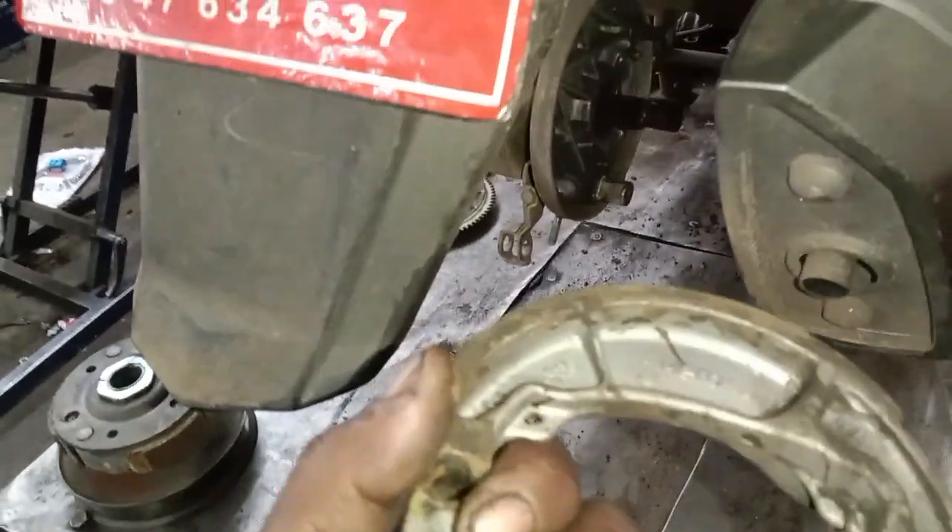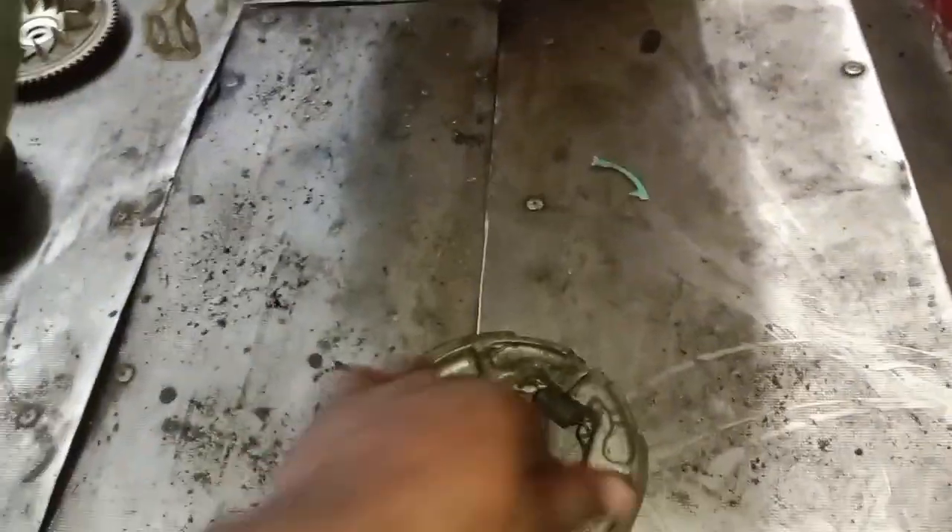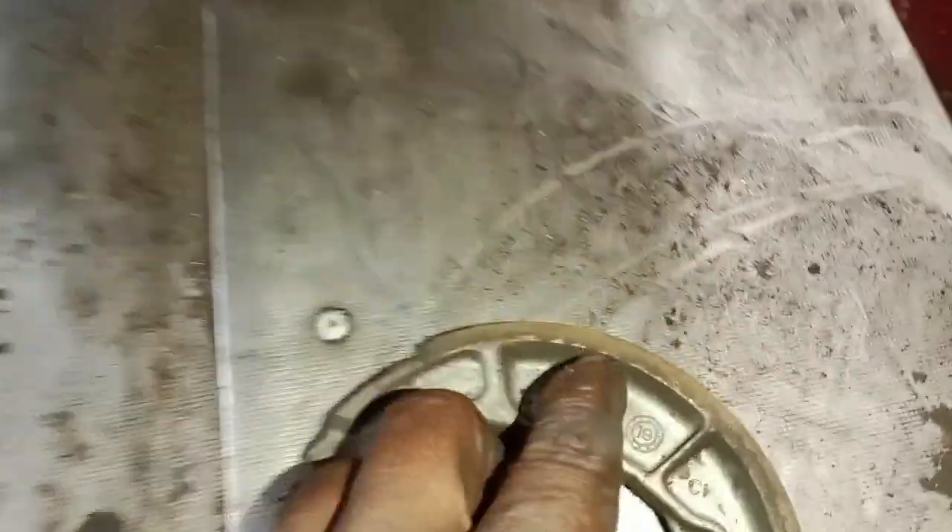We have to clean the cable. The back cable is fixed — it is fixed with maximum tension. We have to clean the air flow.